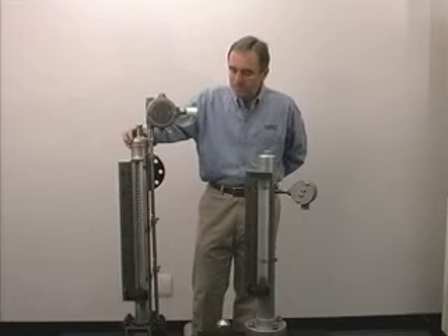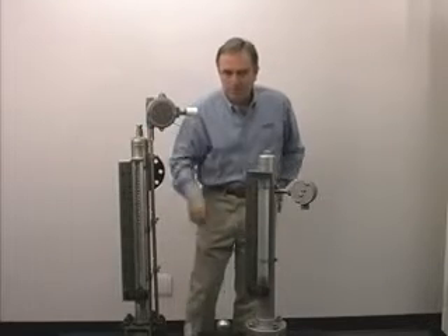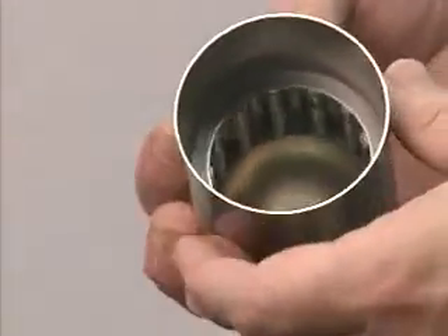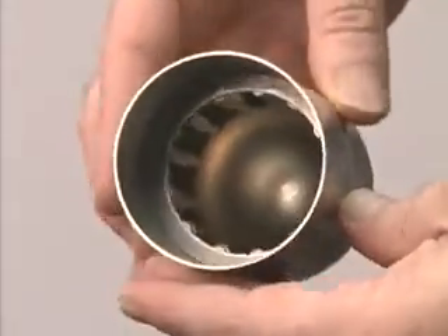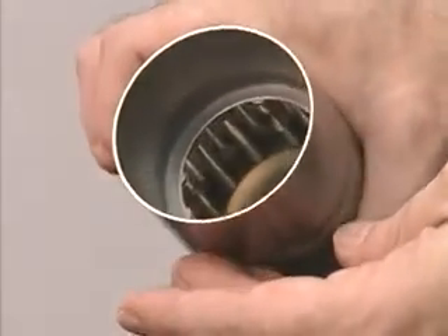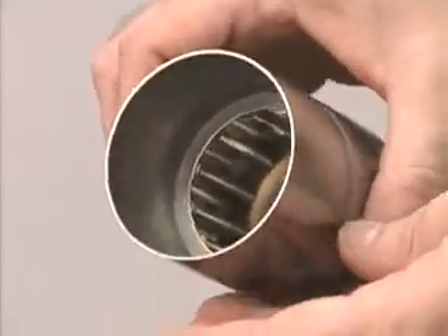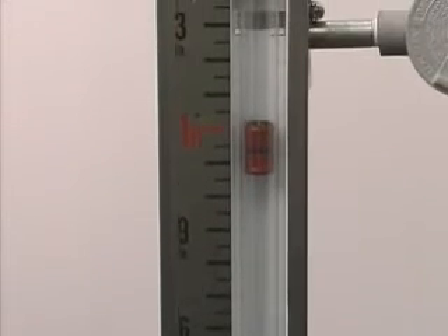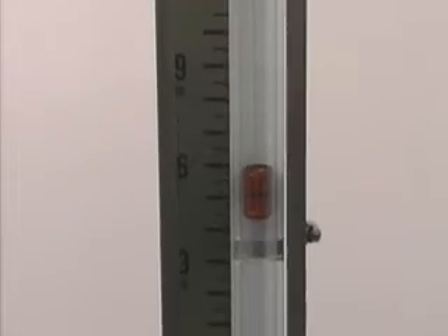Inside the chamber is a float. This is our standard float. It's eight inches tall, and what I have is a float that I've cut in half so you can see the magnets inside the float. As the fluid enters the chamber, the float rises and falls with the fluid level.